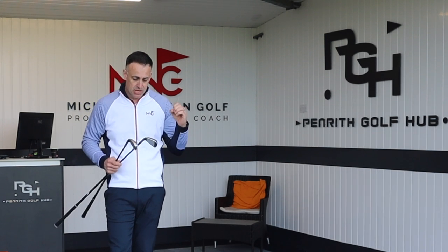For me, two cracking looking utility irons — both feel very good and both perform excellently. Drop your comments below with your thoughts on those two clubs. If you haven't subscribed and you're watching, make sure you hit that subscribe button — really appreciate the support and hopefully catch up with you all very soon.